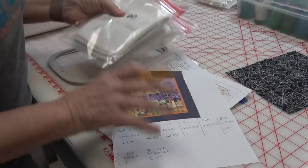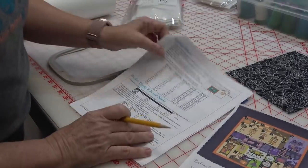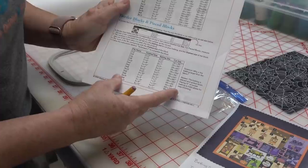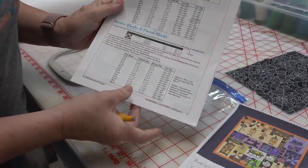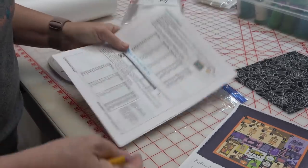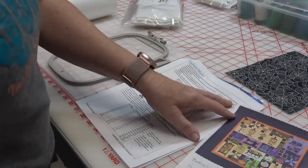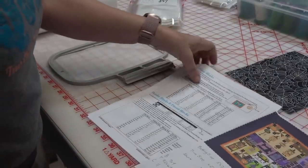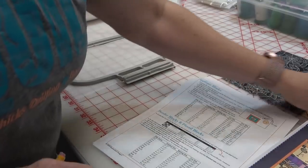This chart down here is for your borders and the pieced blocks, which are going to be your flying geese and your pinwheels. It just made it a lot easier to go through the pattern book and do all of that.